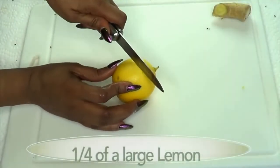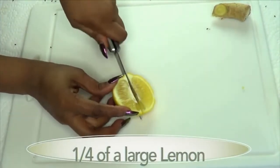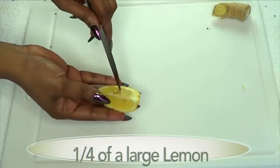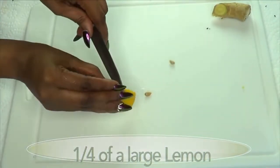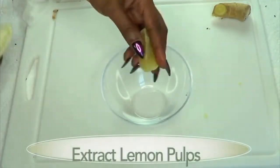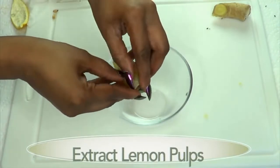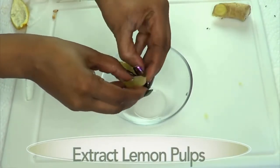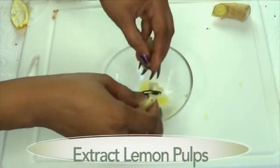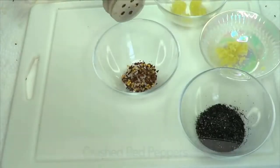Next I'm going to prepare the lemon. Cut the lemon like this, and for one serving you just need about a quarter of a large lemon. Remove the seeds, then take the lemon pulp out — this is what we're going for. We're not going to juice the lemon, we're just going to use the lemon pulp. You can also prepare a couple of lemons and store them in your refrigerator.